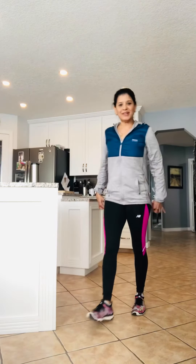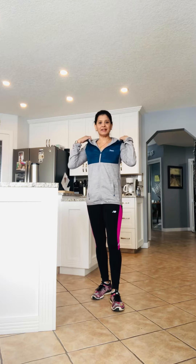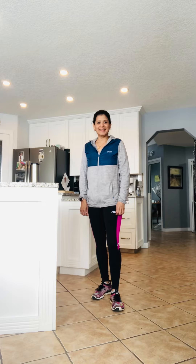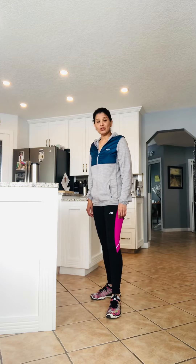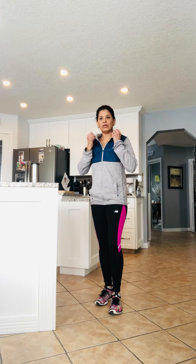Hi everybody, and we are here again to show you some very simple counter workout — basically a kitchen workout at the counter. So here I am in my kitchen, and I'm going to show you some warm-ups first, just to stretch out these muscles before we get into our counter workout.